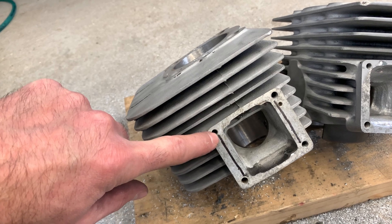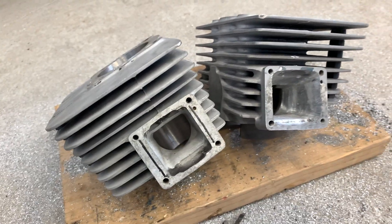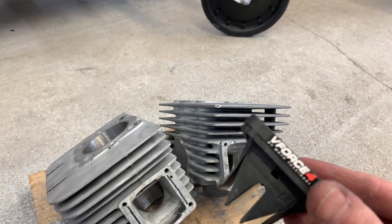I'm going to cut right up to that line, so I'm going to cut quite a bit of material out of there. And the intent is that then I can run these V-Force 4.